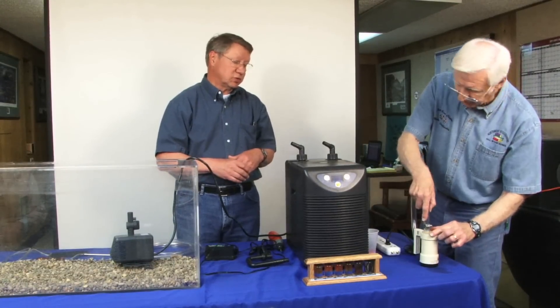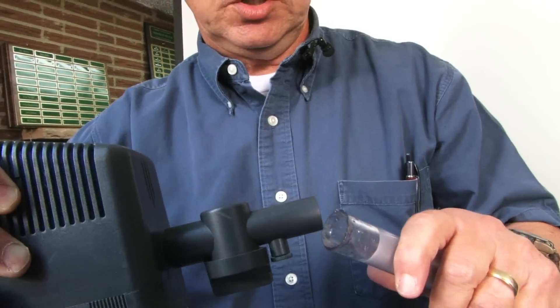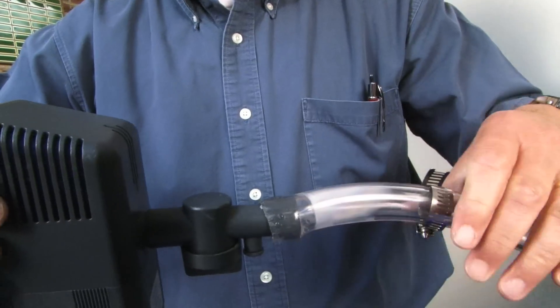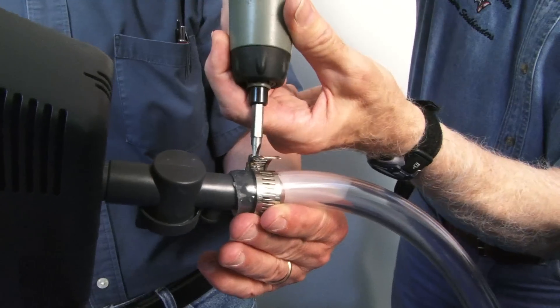It works very well — just enough to let it expand a little bit. Then we bring it over and when we put it on, it just slides on really nicely into the pump. We secure it with our radiator clamps. That'll work just fine.